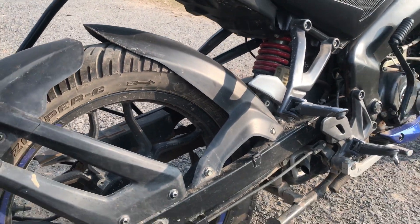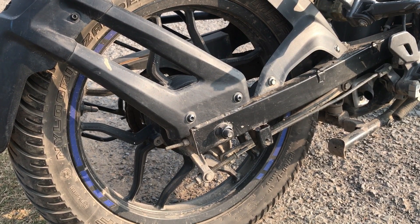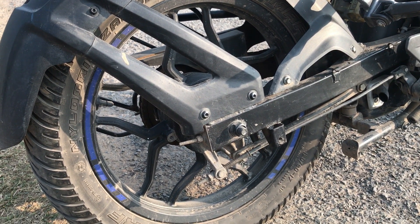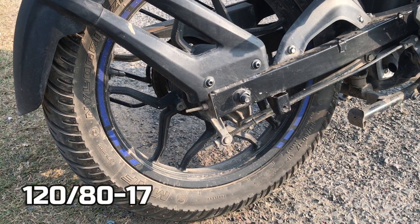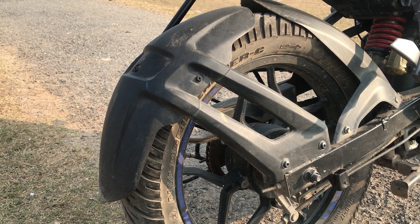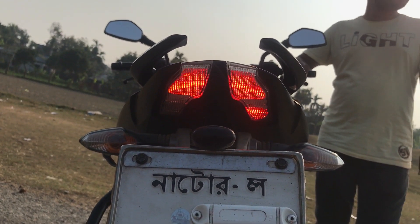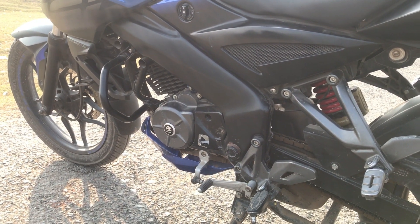This is a single disc version review. It has a 130mm drum brake at the rear, while the twin disc version has a 230mm disc brake. The rear tire is MRF Nylon Grip Zapper C, size 120mm by 80, 17 inch rim. Both tires are tubeless. It has a Pulsar signature LED tail light, and a 5-speed gearbox which is 1-down 4-up.